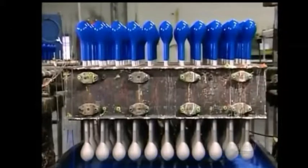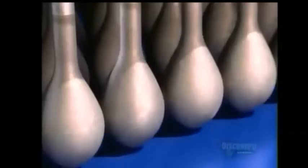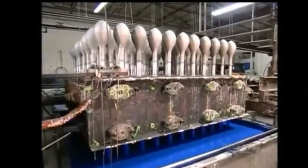On top of this fixture are balloon forms freshly dipped in blue latex. While below, a tank full of latex rises, coating more forms on the underside.